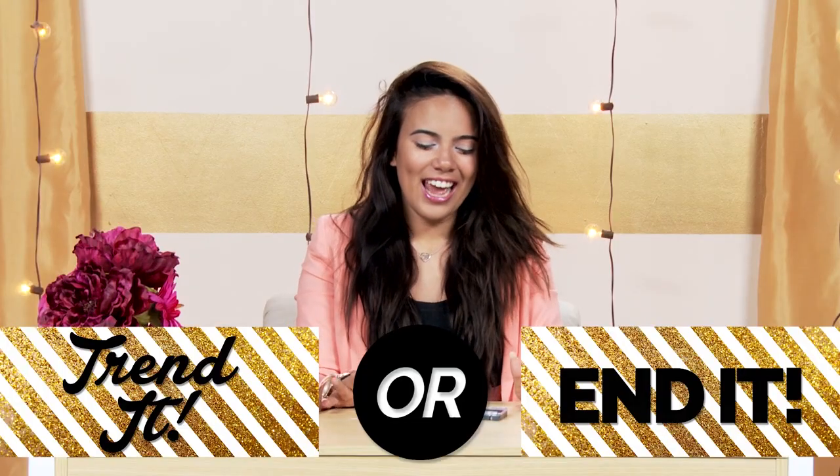So, doll eyes — should you keep it or end it? I would say end it. I wouldn't really wear it outside, and I think it's a little bit creepy. I don't really like the whole dot under the eye thing. So unfortunately, I'd have to say end it.